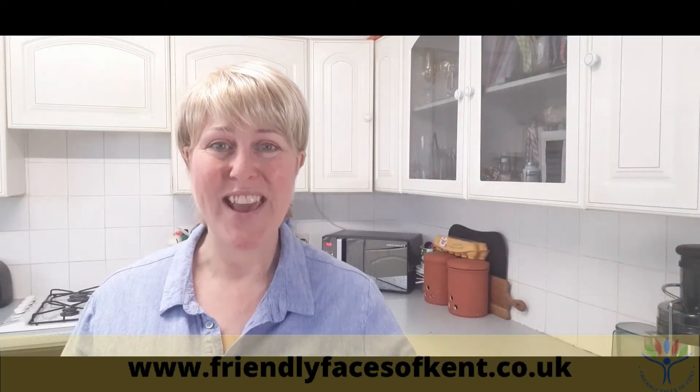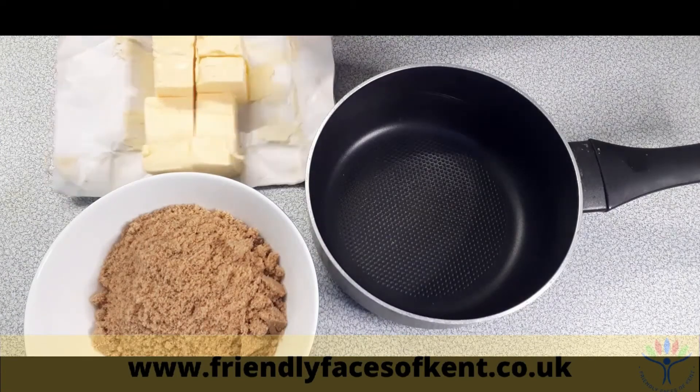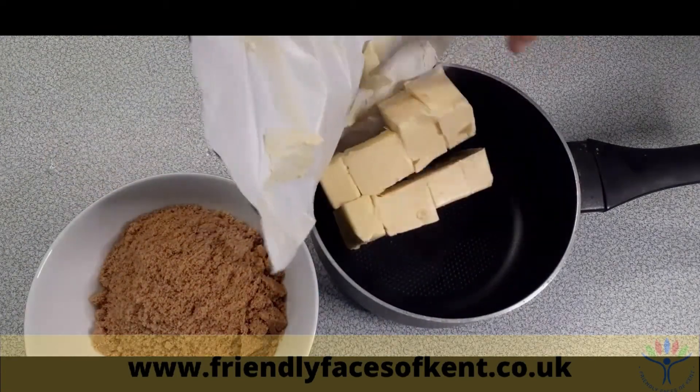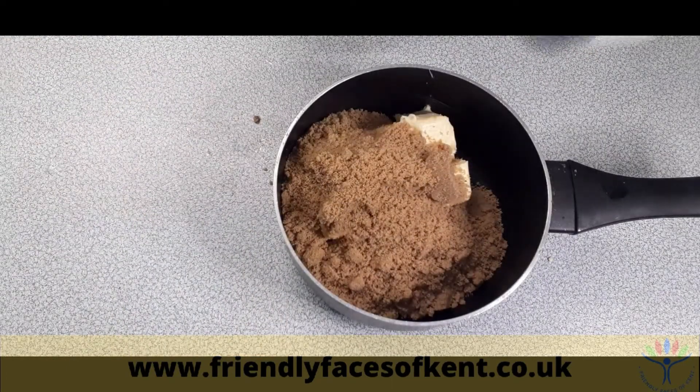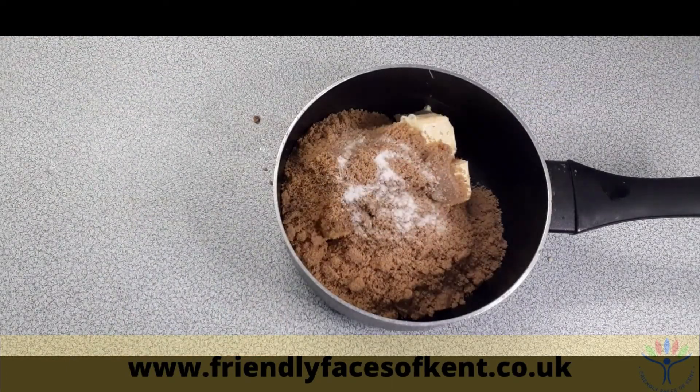So let's get cooking. To a medium-sized saucepan, add the butter, the brown sugar, a sprinkle of salt, and the four tablespoons of honey.